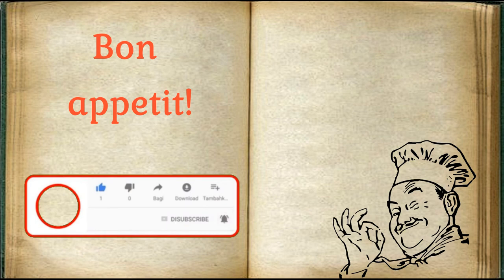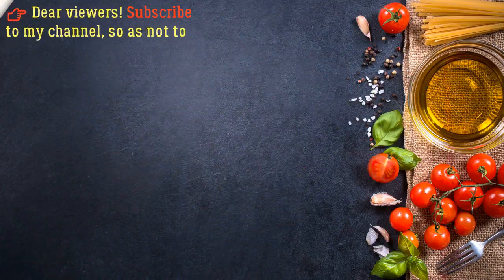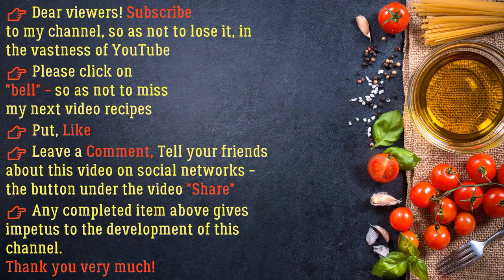Bon appétit! Dear viewers, subscribe to my channel so as not to lose it in the vastness of YouTube. Please click on the bell so as not to miss my next video recipes. Put a like, leave a comment, tell your friends about this video on social networks. The share button under the video gives impetus to the development of this channel. Thank you very much!